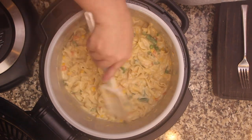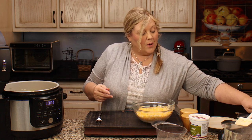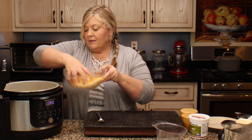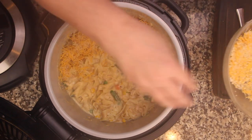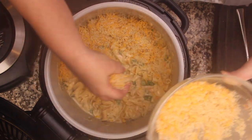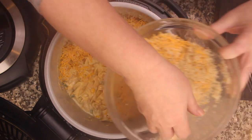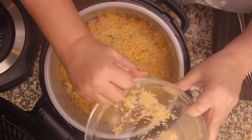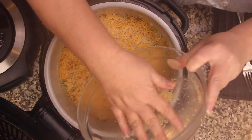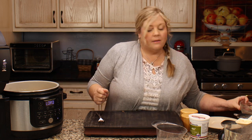The cheese doesn't all have to be melted — that's perfectly fine. Now spread the topping in an even layer over the top. It's important to cover all the noodles with the topping, so don't go heavy in any one area. If you see noodles sticking up, press them down — the air crisp will really dry them out if they're exposed.